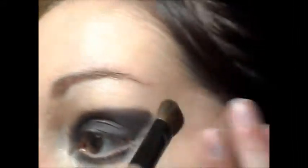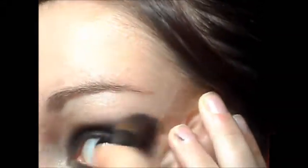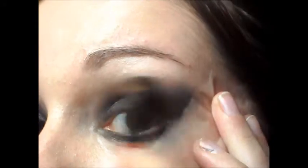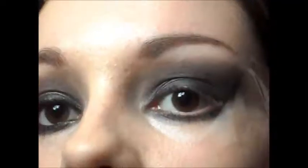And then of course you're going to want to blend all that out. Now just take a black eyeliner and line both your top and bottom water lines. Then take a felt tip liner and just line your top lid.